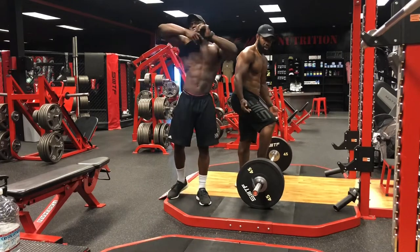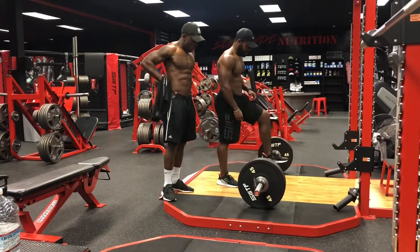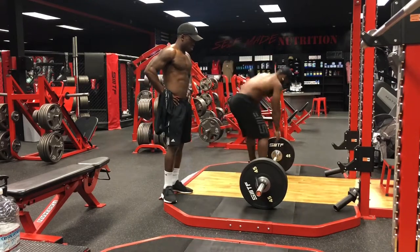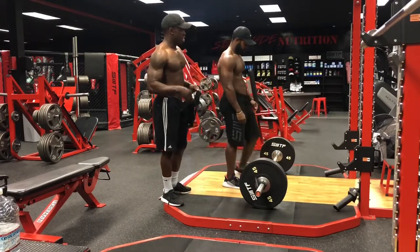Before I started personal training, I quit my job and started from the bottom. It was a leap of faith because it's unknown — you don't know if you're gonna make it or not.